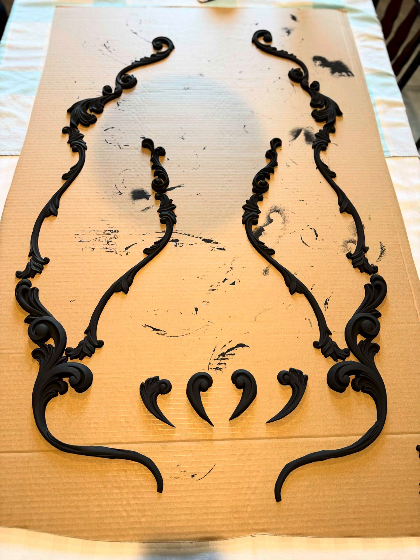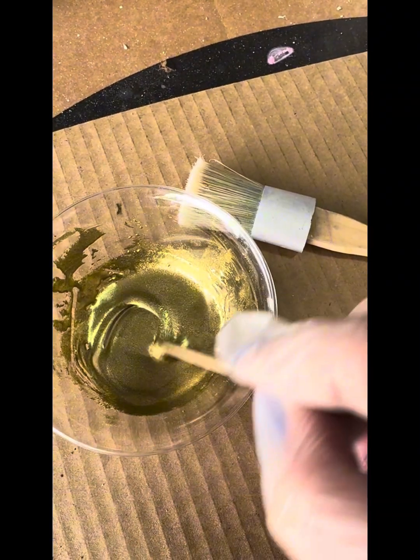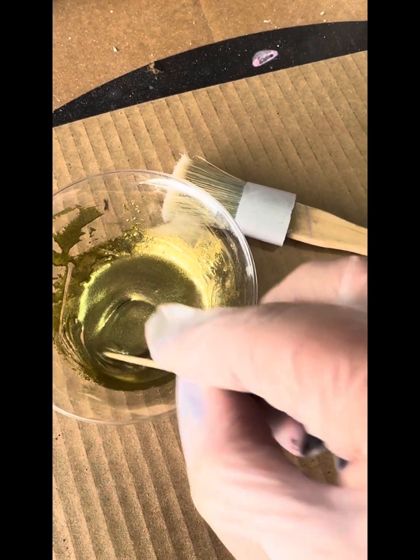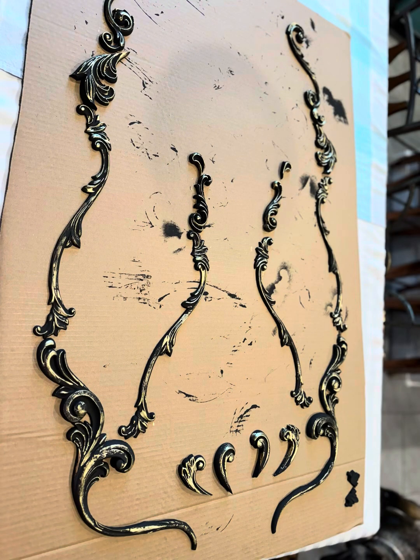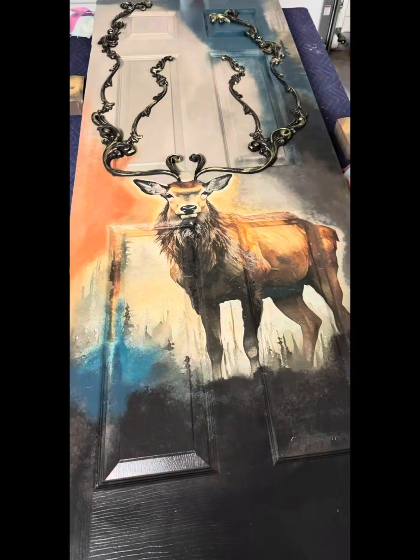Then I painted all the WoodUBend pieces and there they are pieced together. And of course, what do I do — I have to use pigments, because you know me, I am a pigment freak. I love pigments! Here we are taking off the painter's tape off the edge — nice crisp edges.